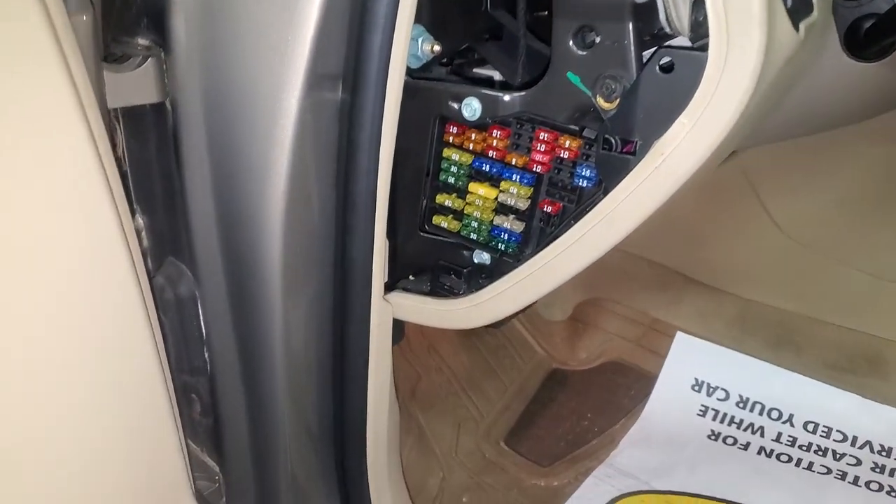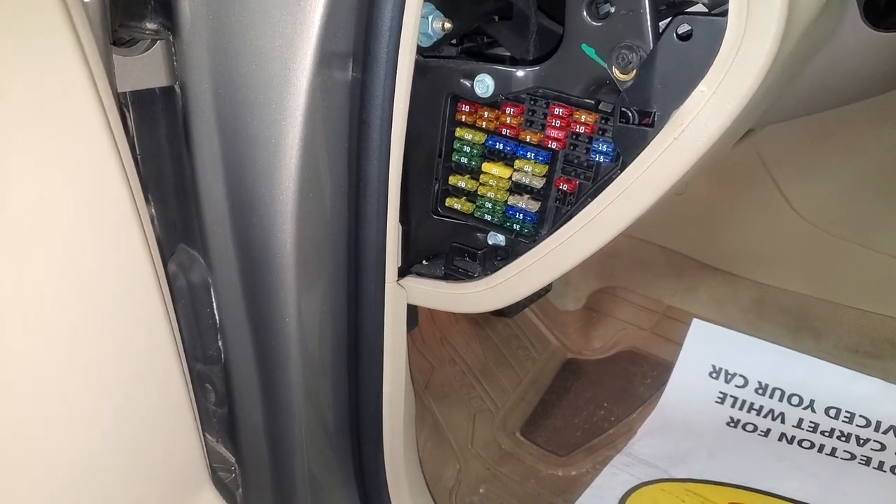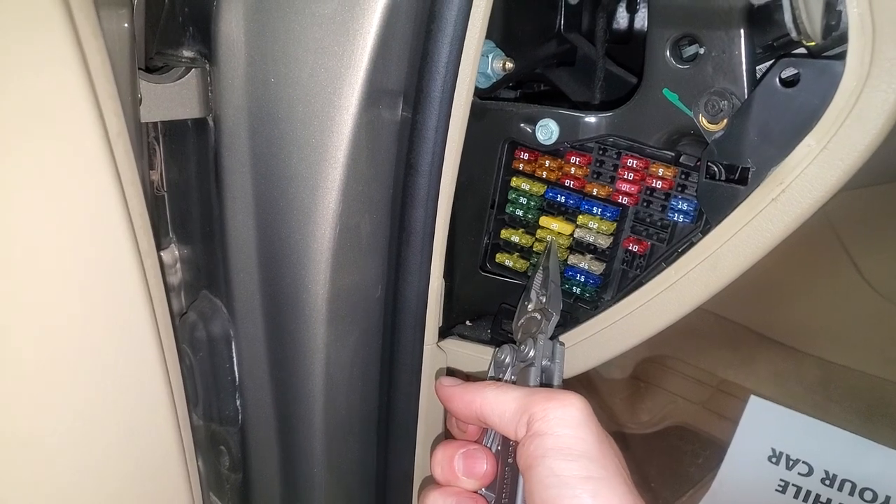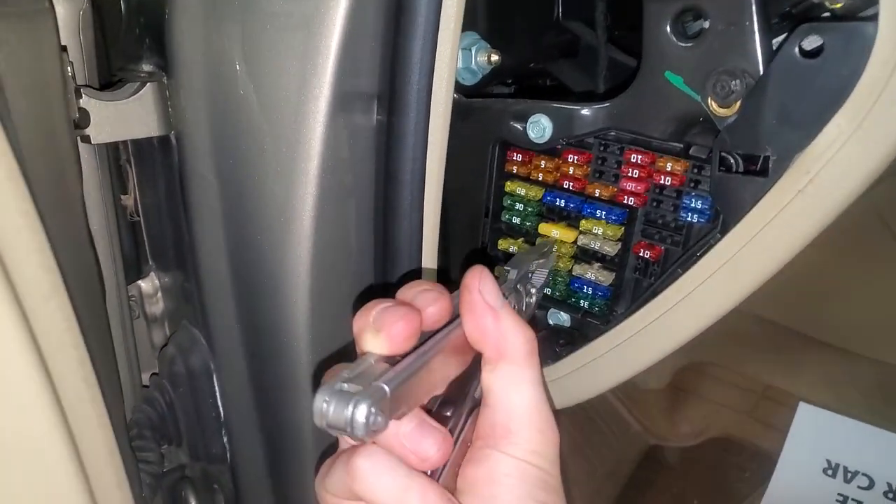The fuses for you to check — there's actually two of them. There's a front fuse right here, that's the 20 amp fuse. That's for your front sockets there.